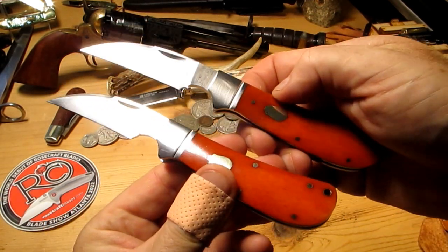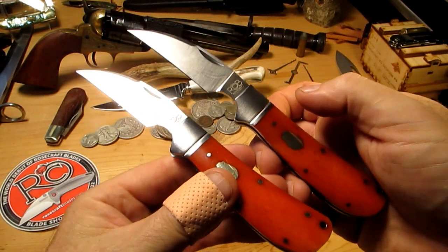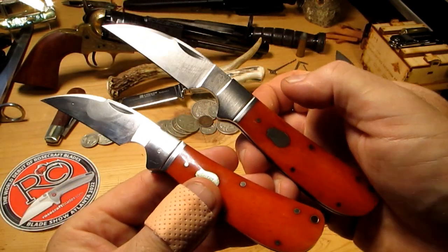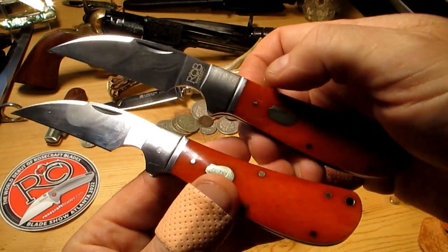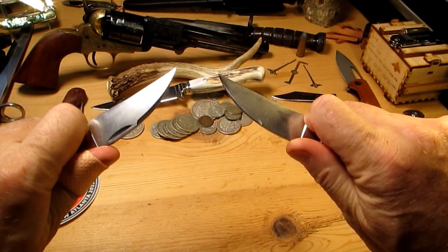So if any of you guys are thinking about getting the seconds, yeah, I would recommend it going on my experience. Alright, thanks for watching guys — love these knives, a couple of awesome knives.